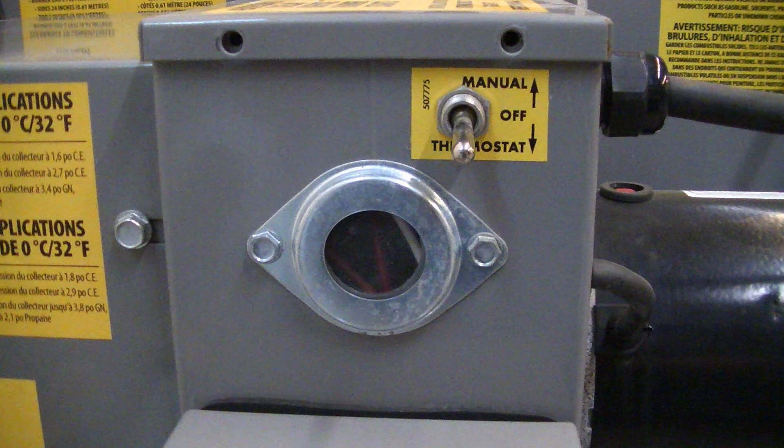Use the three-position toggle switch to start the unit. Toggle the switch downward to thermostat and the unit will start and run up to the desired thermostatic temperature. Move the toggle upward to manual and the heater will continuously run.